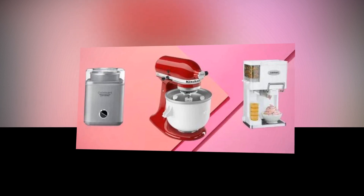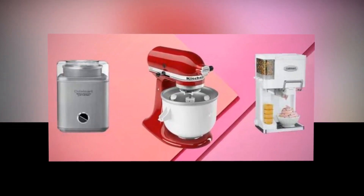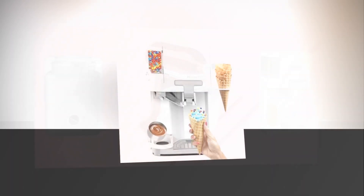Small and convenient: the frozen dessert maker doubles as a portable ice cream maker. This mug is ideal for small kitchens since all of the accessories separate and fit neatly within.